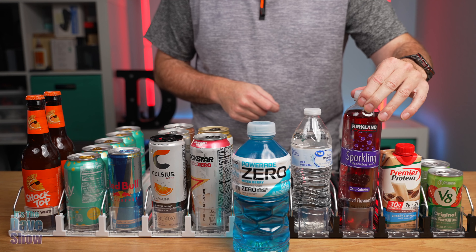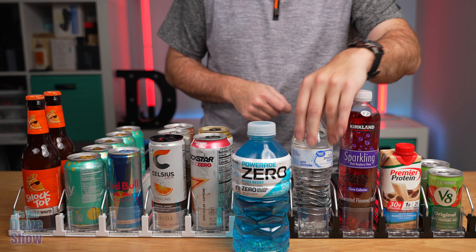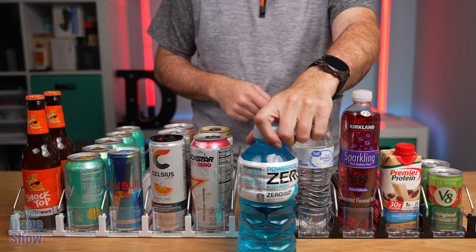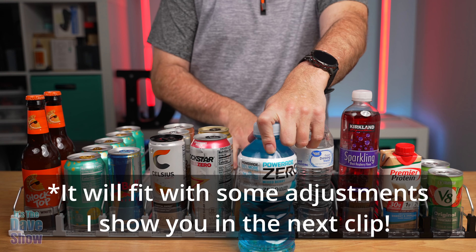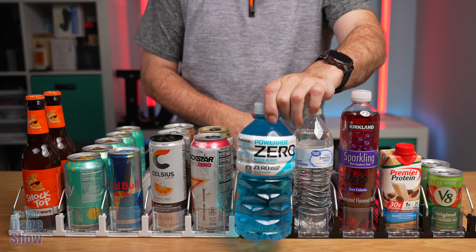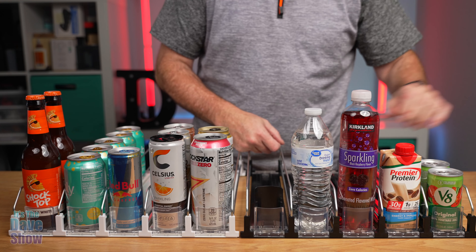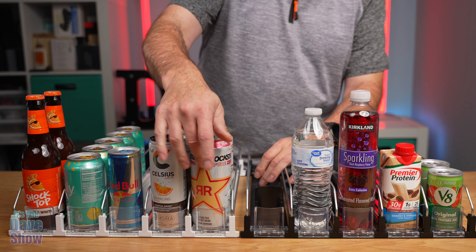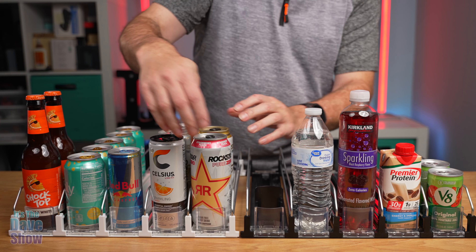Here's a nice big plastic bottle of flavored water — that one fits fine. A regular bottle of water fits as well. Now I did put this one out here because it doesn't fit — this is a large Gatorade-style bottle and it's too big for that, so this kind of big bottle is not going to work. Now your large energy drink cans — your Monsters, your Rockstars, that kind of stuff — they work perfectly fine.